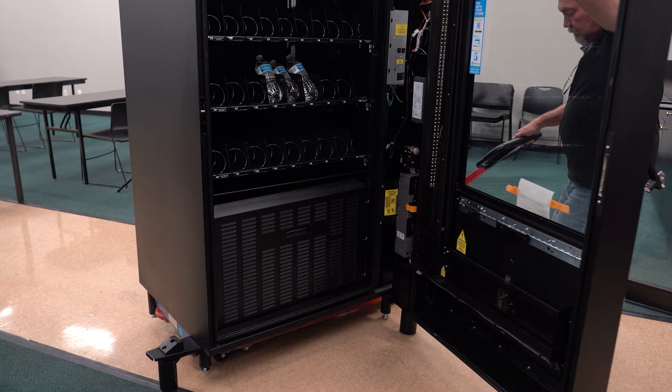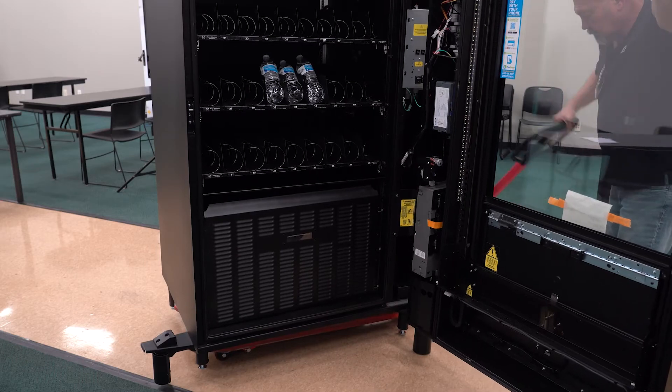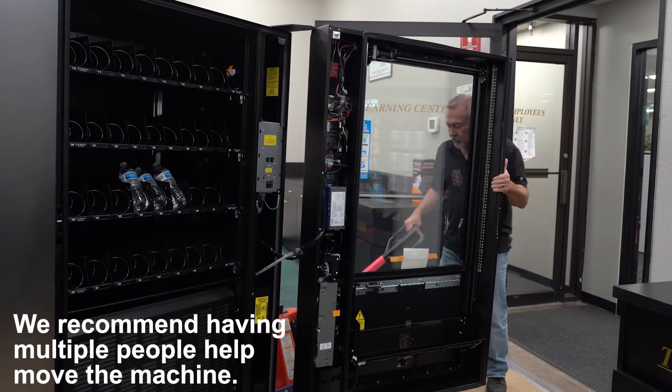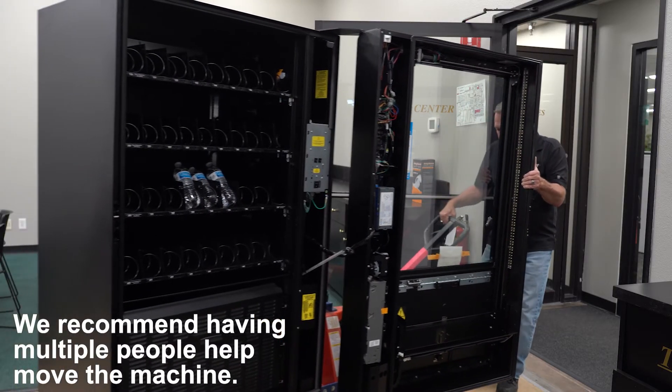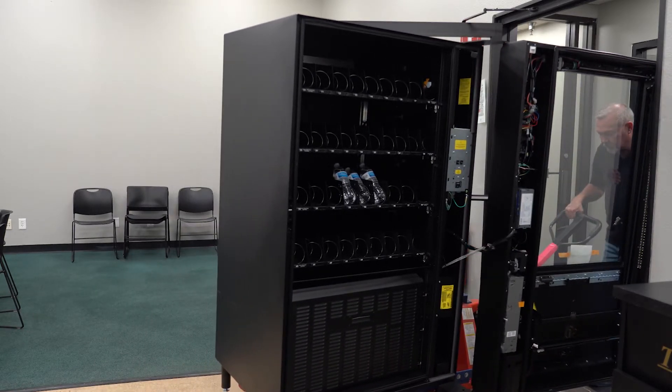How you move your machine may depend on what obstacles are in the way and what you can clear. Here we are leading with the machine's door. We recommend having multiple people help move the machine. Move the cabinet door outside the doorway first.